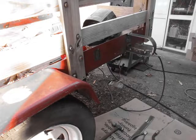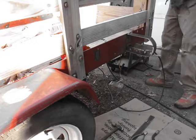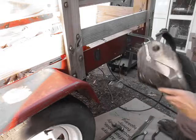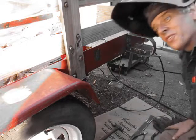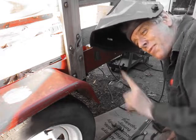Welding away here. Faulkner fixes all, and that includes trailers. Remember that.